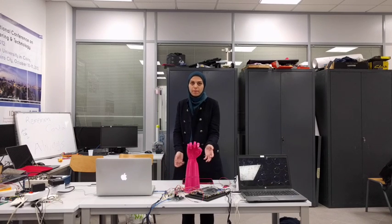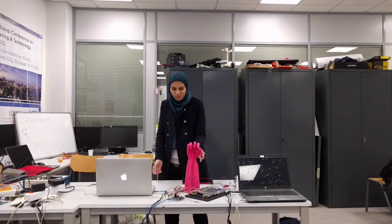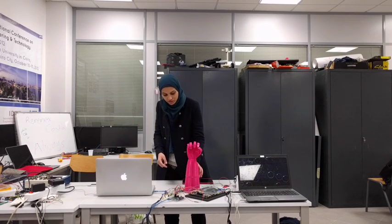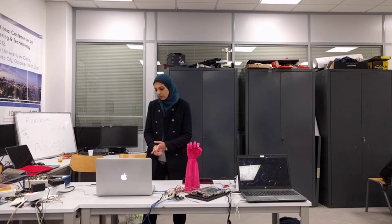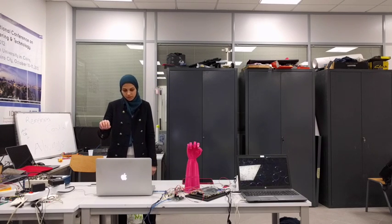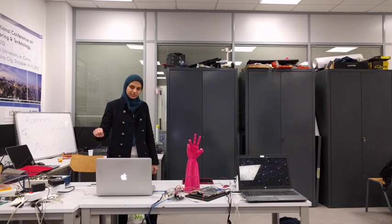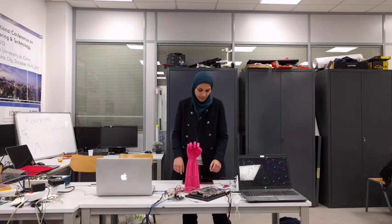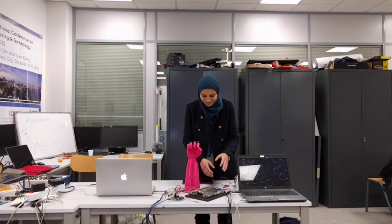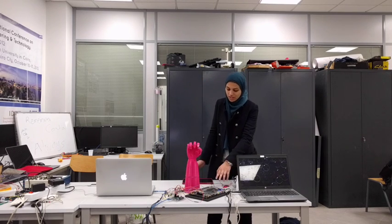The servos we used can go from 0 degrees up to 180 degrees. We have an external power supply supplying power to the servos to control the fingers. We also have a leap motion, which takes our hand gestures. Then we have an Arduino that sends signals, and we also have an FPGA that sends control signals.